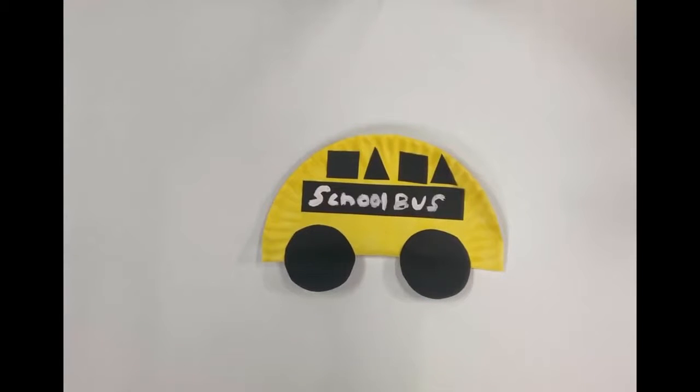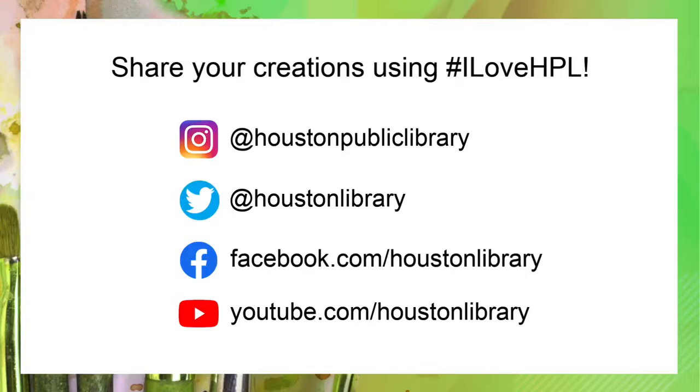Thank you for joining us for Craft Time at the Houston Public Library. Make sure to share the photos of your completed craft online and tag us using hashtag I Love HPL. See you next time.